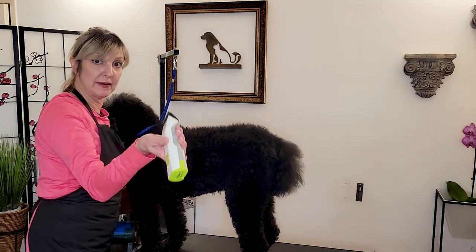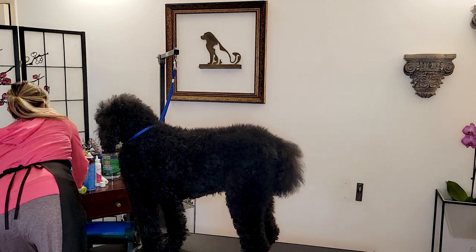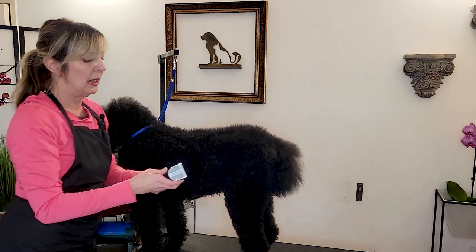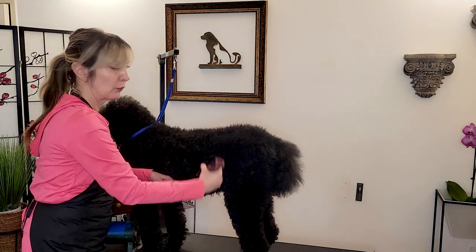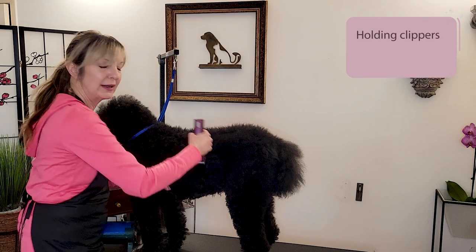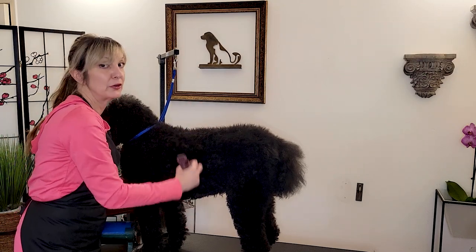Now I'm showing you how to hold a basic size clipper — this is our A5 clipper — as well as our detail clipper, like the Bravura. Same thing: hold it like a pen. This one's a little smaller, but same principle — range of motion. If you hold it the full-wrap way, you're not going to get into those spots. Hold it like a pen: easy peasy, much more flexible.